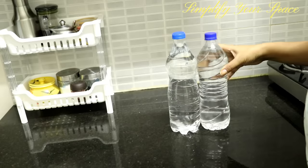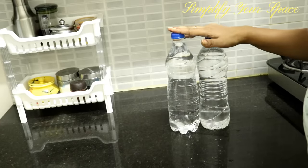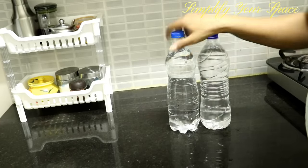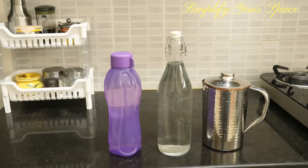Do not reuse mineral water bottles to store water. These are made of low-quality plastic and are meant for one-time usage only. Instead, use jugs, glass bottles, or BPA-free good quality plastic bottles.